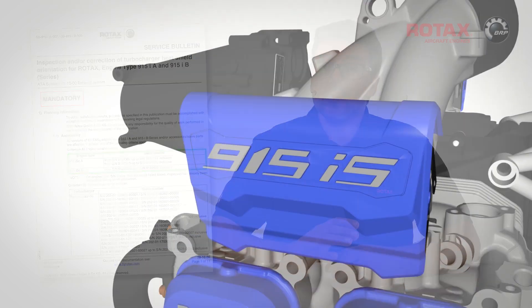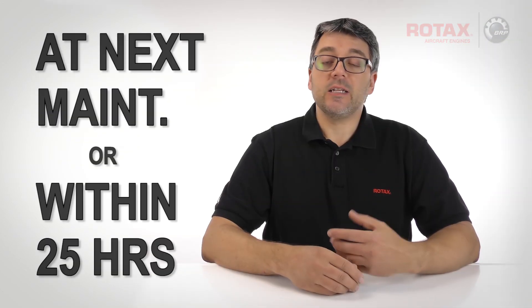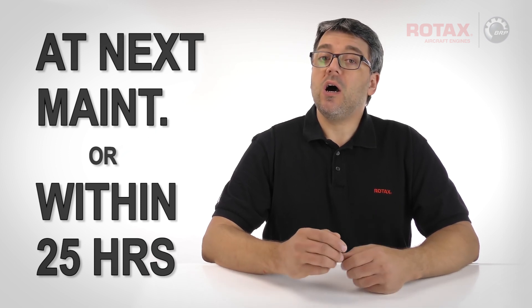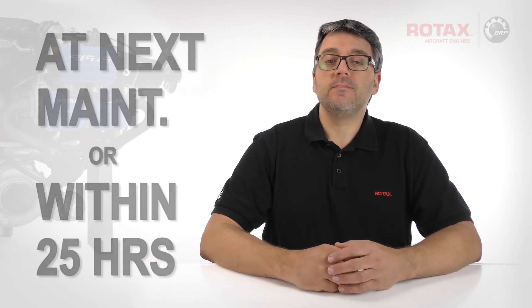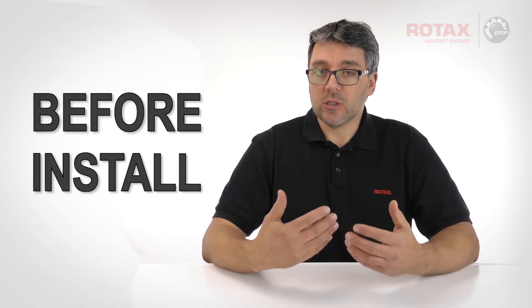Affected engines must have their turbocharger heat shield inspected and if necessary corrected at the next maintenance event, or within 25 engine hours of the service bulletin's release, whichever comes first. Uninstalled engines and spare parts turbocharger assemblies must be inspected and corrected before installation.